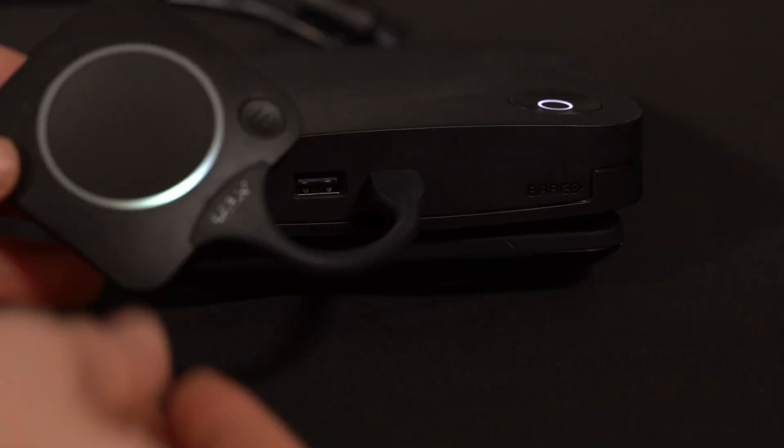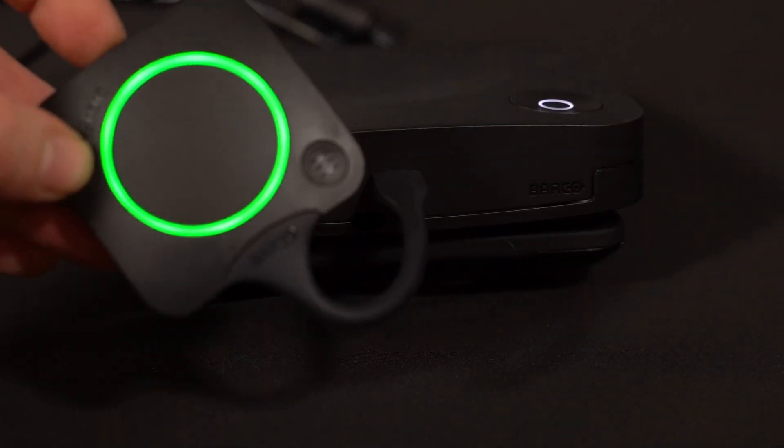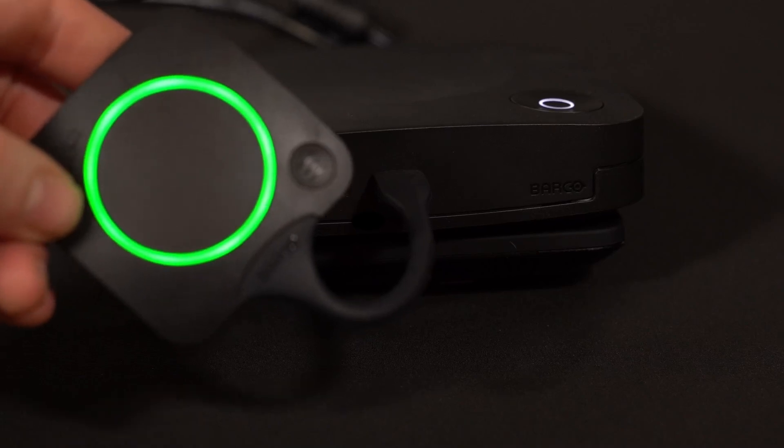Now that our devices are configured, we can begin to pair the ClickShare buttons to the base unit by plugging them into the USB port on the front of the ClickShare. Keep in mind, you may need to temporarily unplug the VB device to do this. With the button plugged in, wait for the indicator light to turn green and your button is now paired. Be sure to reconnect the VB device at this point if you unplugged it for pairing.